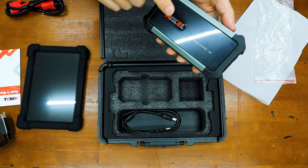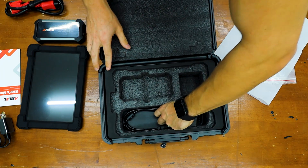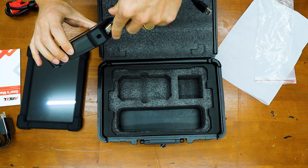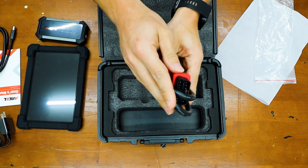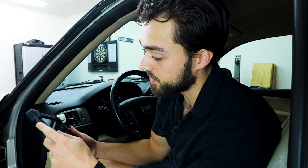This does connect via Bluetooth, but if you don't want to connect via Bluetooth, there is a hard wire that connects right here to the tablet itself with a USB, and this connects to the car. The unit came to me already charged, which was very nice. This is a bi-directional scanner, which means you can scan what's going on with the car as well as input information into the ECU.